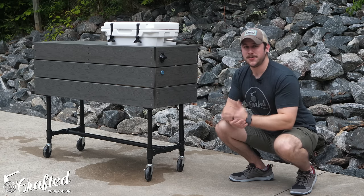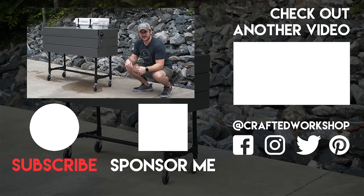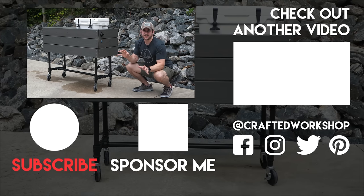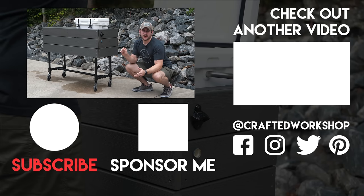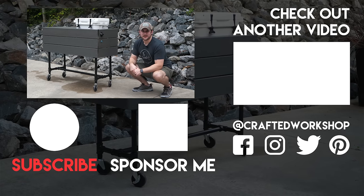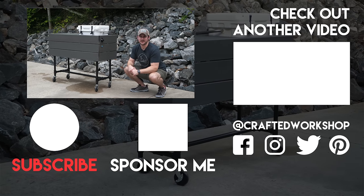I've added the new YouTube sponsor feature to the channel. In case you guys are interested, there will be a link in the video description, and there's also a sponsor button probably under this video as long as you're viewing it on desktop. You get all kinds of cool perks — a little custom crafted icon next to your name, exclusive videos, exclusive live streams. So check that out in the video description below. Alright, thanks again for watching everybody, and until next time, happy building.